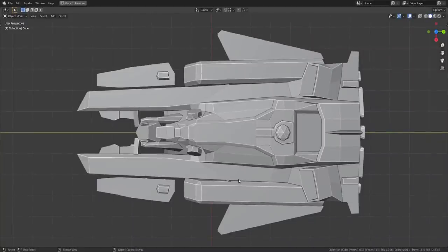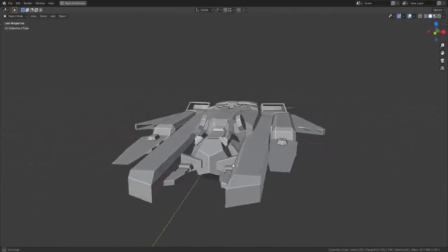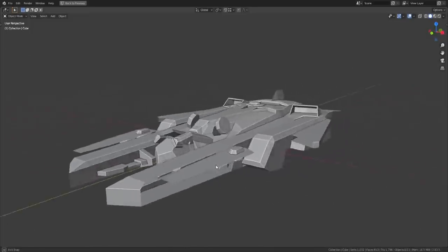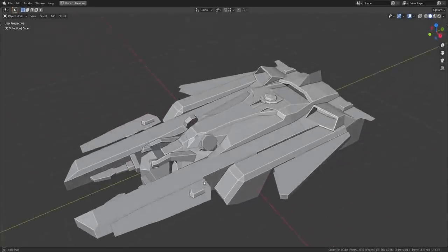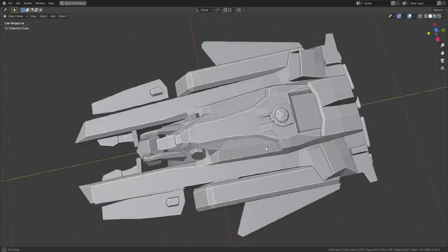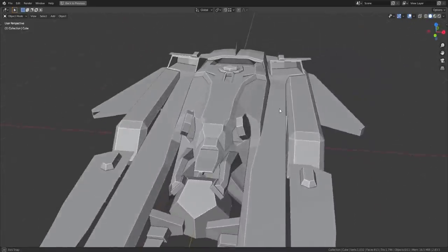This is a model I made of the Waverider spaceship from the Legends of Tomorrow series. I want to talk about it not because I think it's a good spaceship, but because I think it's an interesting case of spaceship design based on concept art that wasn't complete or specified enough. Part of making this video is to try to figure out what's wrong.